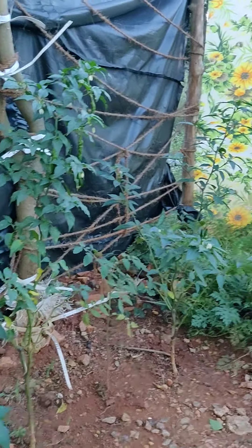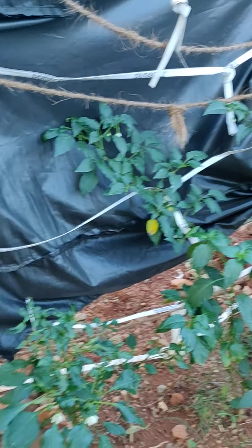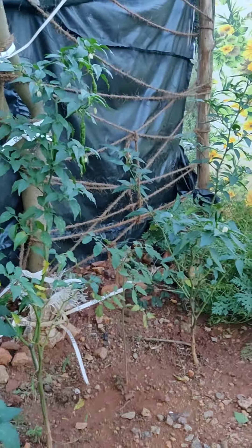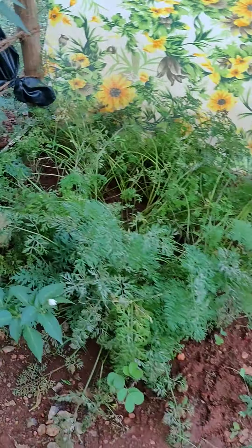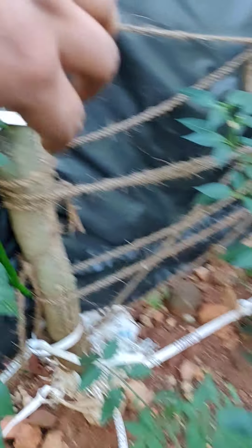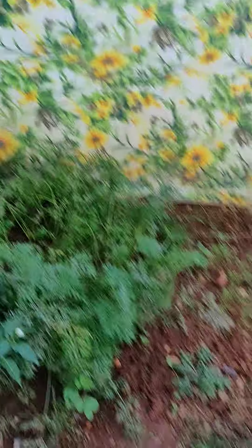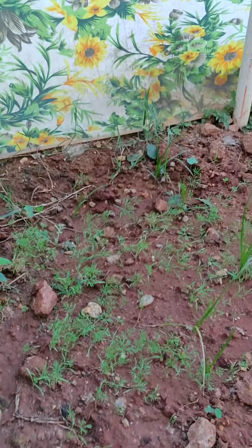Combining these plants I have got almost around half a kg of chili. These are carrots — I have plucked almost half of them; the remaining will maybe take two to three weeks and they'll be ready. Here you can see the chili.